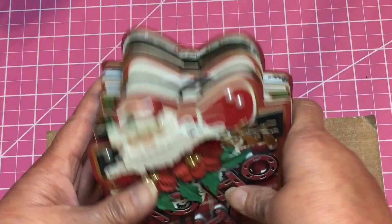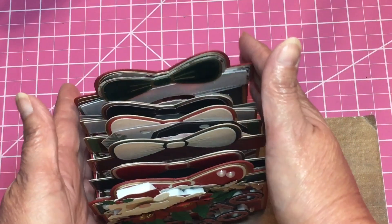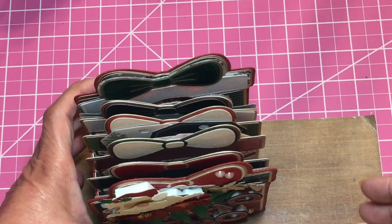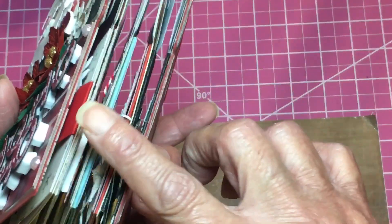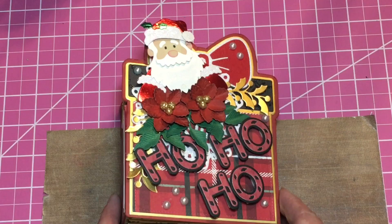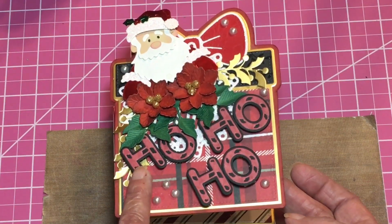I did not put a closure on it because it stands up like a present would. Once you start putting pictures and whatnot in there it expands a little bit, so I left plenty of space for pictures and whatever wants to live in there.